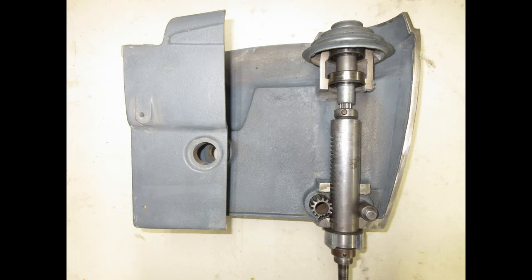Depending on how often you use your drill press, if it's a 100 series, just every once in a while verify that the feed stop bracket has a fully seated quill inside it.